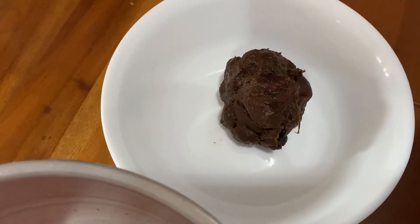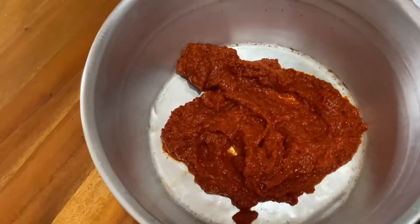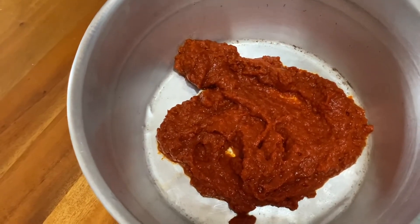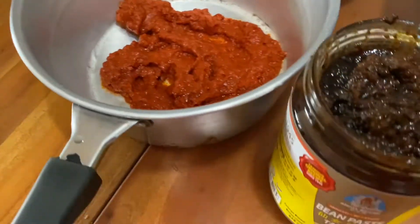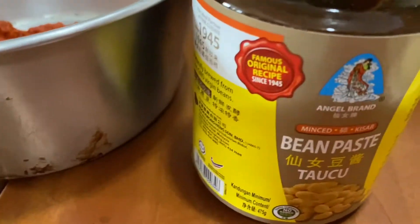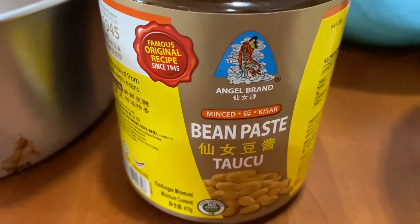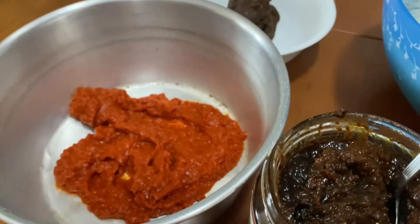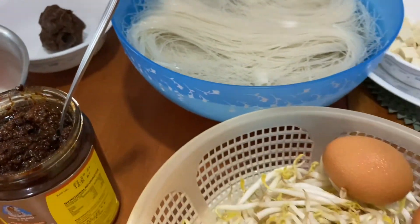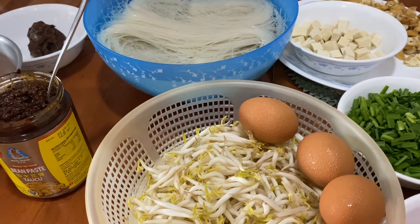The amount of tamarind depends on how tangy you want your sauce to be, so you can add more or less as you go and taste it. Then you will need the same chili paste again — about four tablespoons — and tau chiu, which is bean paste. You will use this for both the sauce and the frying.